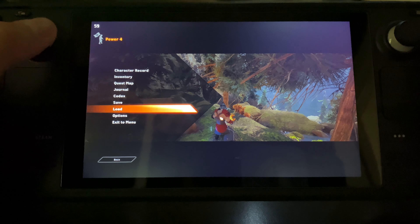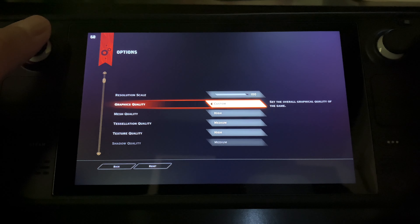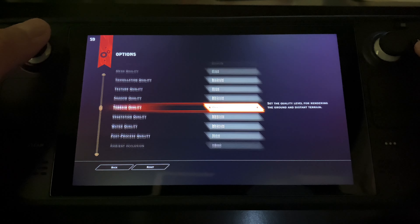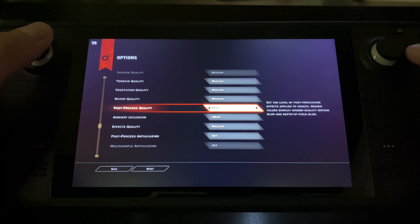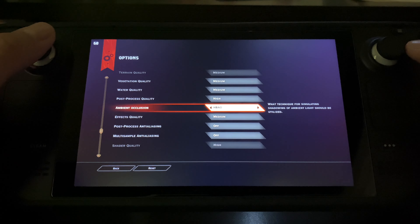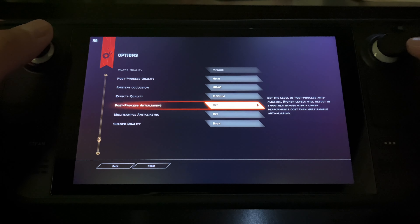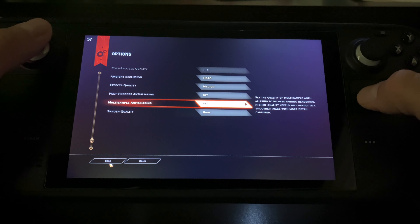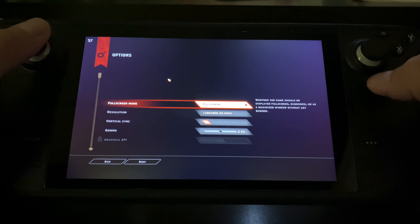Let me show you the settings I'm running. Graphics — custom. I'm running mesh high, tessellation quality medium, texture quality high, shadow quality medium, terrain and vegetation medium, water quality medium, post-process quality high. Ambient occlusion — HBAO — works great. Effect quality medium, post-process anti-aliasing off, multi-sample anti-aliasing off, shader quality high. I don't know exactly how I came about this but I was just playing with it and noticed this worked best for me. Display: 1280 by 800, vertical sync on.